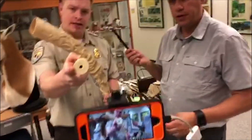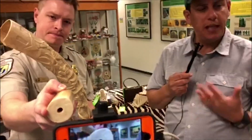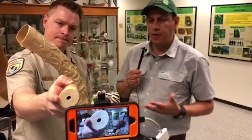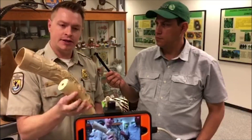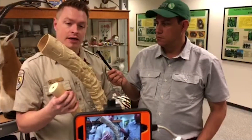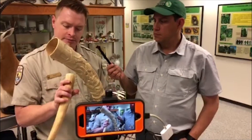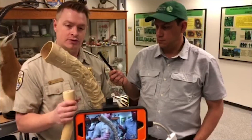We'll bring that in real close, because in person this kind of looks like plastic. But plastic wouldn't have the striation lines on it — a cross-pattern that helps us identify it as elephant ivory. That really gives it away right away when we see those lines.